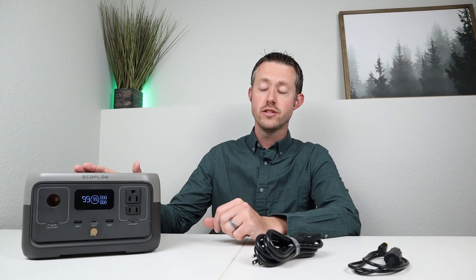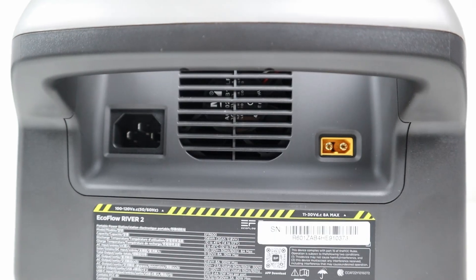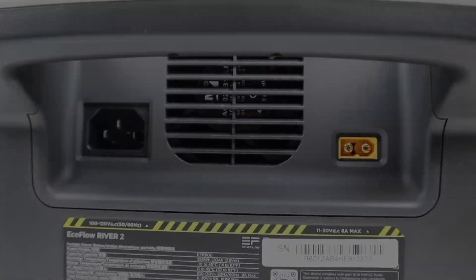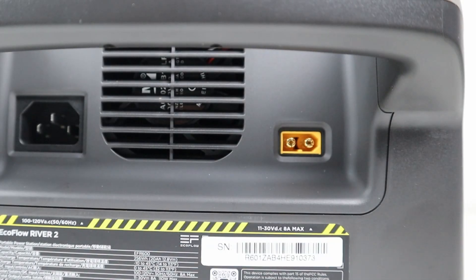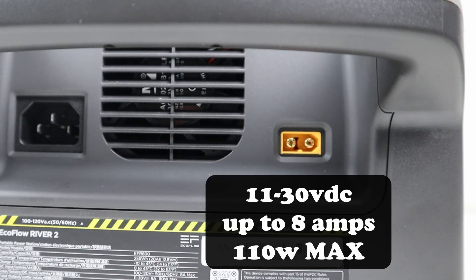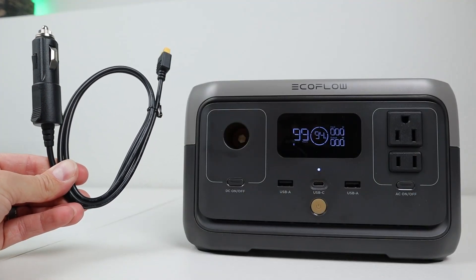Let's go ahead and talk about charging up the River 2. The River 2 Max and the River 2 Pro do charge a little faster off solar charging — this one is limited to 110 watts. Looking at the back of the power station, you have two charging inputs: your AC charging input, and EcoFlow does include a charging cable with no external charging brick. Your DC input source is a male XT60 connector, supporting 11 to 30 volts with an 8 amp input limit, sitting at 110 watts max. They include a 12 volt cigarette charging cable, but no solar charging cable since that's included with their solar panels.